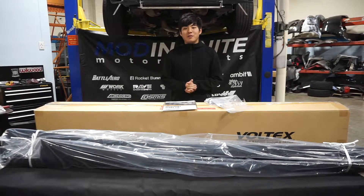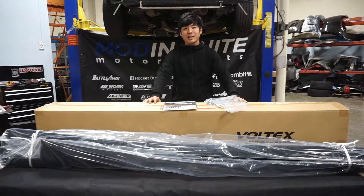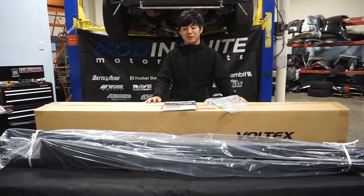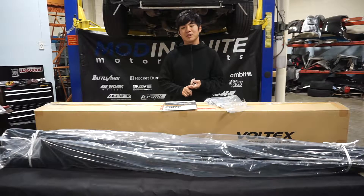Hey guys, it's Caleb with Mod Infinite Motorsports, and today we're going to be looking at a very cool product: the Voltex Racing Cyber Street version side skirt for the Mitsubishi Evo 8 and Mitsubishi Evo 9 platforms.